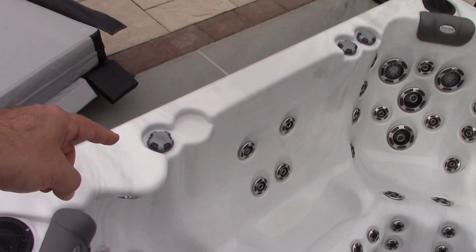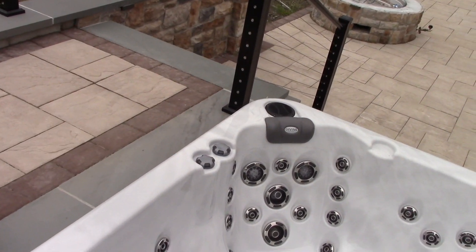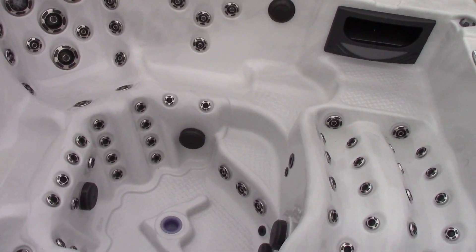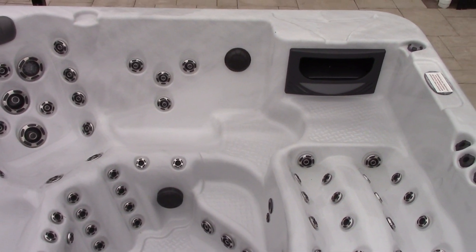These four things right here let the air in. You open those up and it makes the bubbles from the jets. This came out pretty clean — I did a lot of work on it, so I'm glad it looks pretty good.